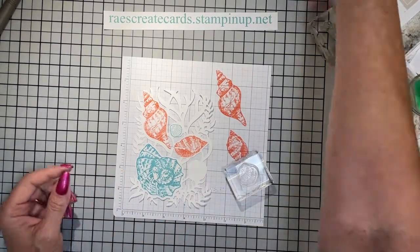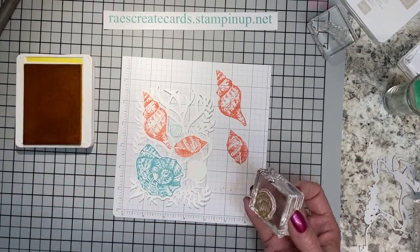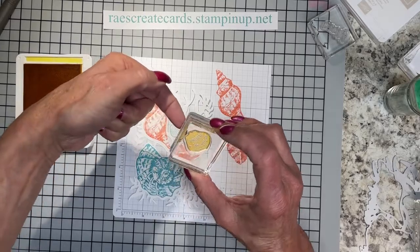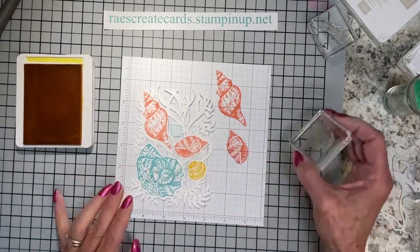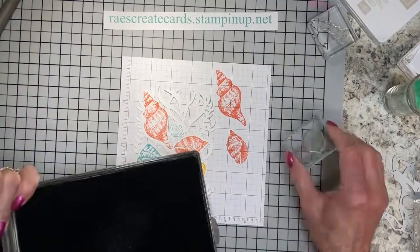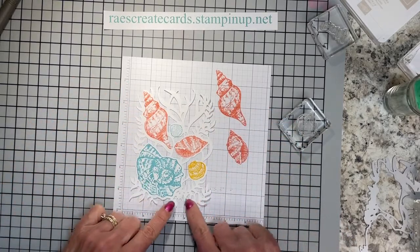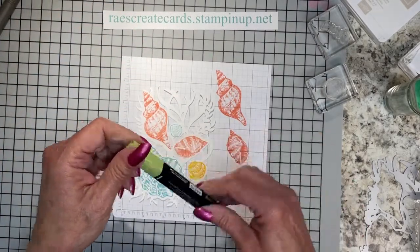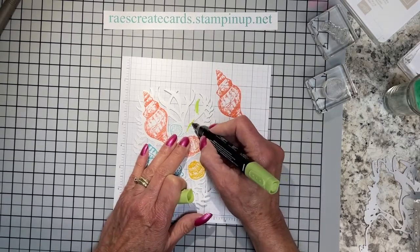I want this one also in Balmy Blue — I stamped it backwards last time, so I'm making sure I have it lined up correctly. This particular shell can be really hard to know how to stamp until you put it through the embossing folder. This small one here I want to do in Daffodil Delight — I wanted a little bit of yellow in here. I'm lining up the back side with those little curves and stamping it down.